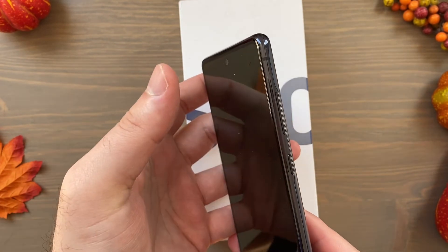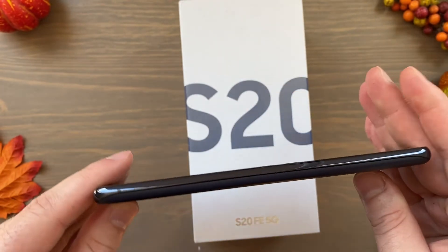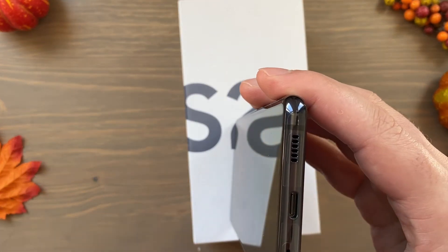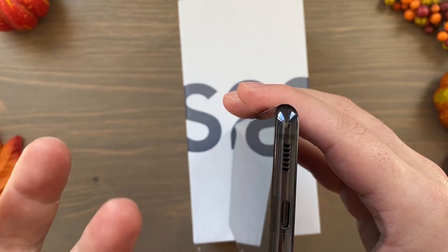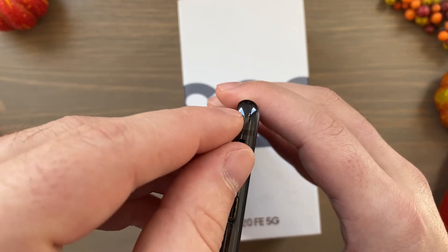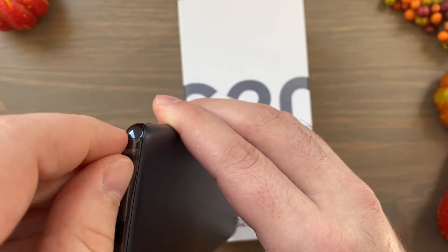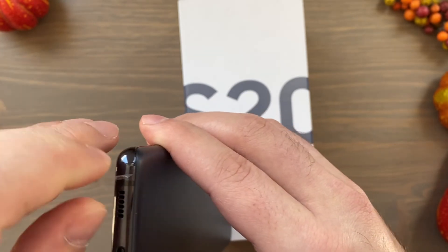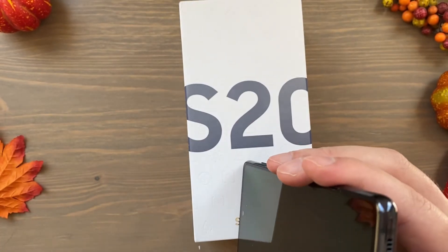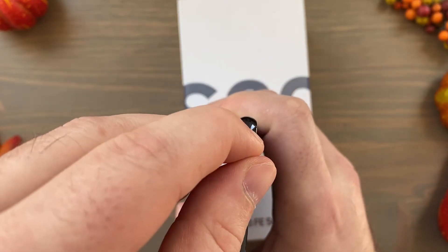Showing you the power button and volume rocker on this flat display. At the top you've got your SIM tray and a microphone. Clean and flush along the left side of the phone. On the bottom you've got your speaker — it's a stereo speaker setup this time, unlike with the S10e — plus your USB-C port and a microphone. The box did not come with any headphones, which seems to be the theme this year with Samsung devices.